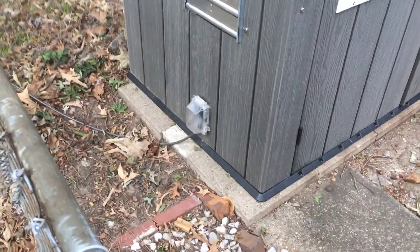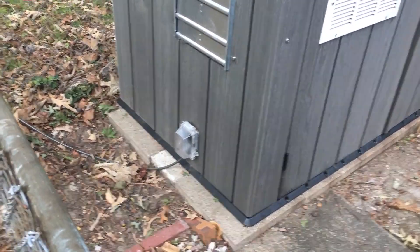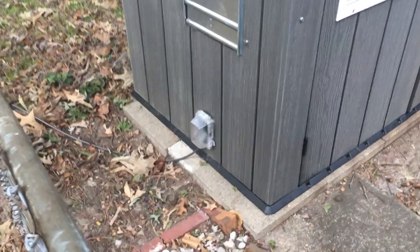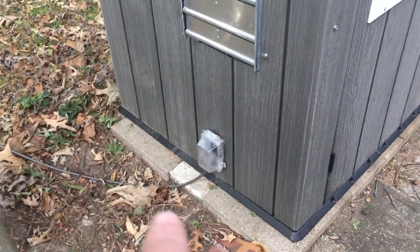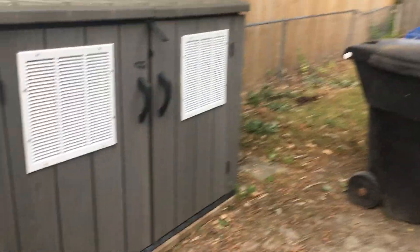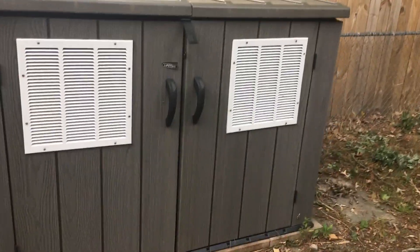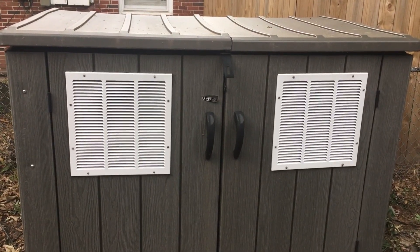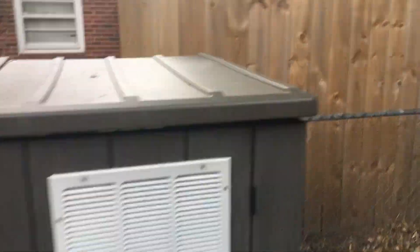Right here on the end I have a 12 by 12 shuttered fan, and an outdoor outlet box that allows me to pass the cord from the house into the generator enclosure without leaving the doors open. I also have a bicycle cable lock so I can lock the generator up. I have 16 by 16 household return vents on the other wall.